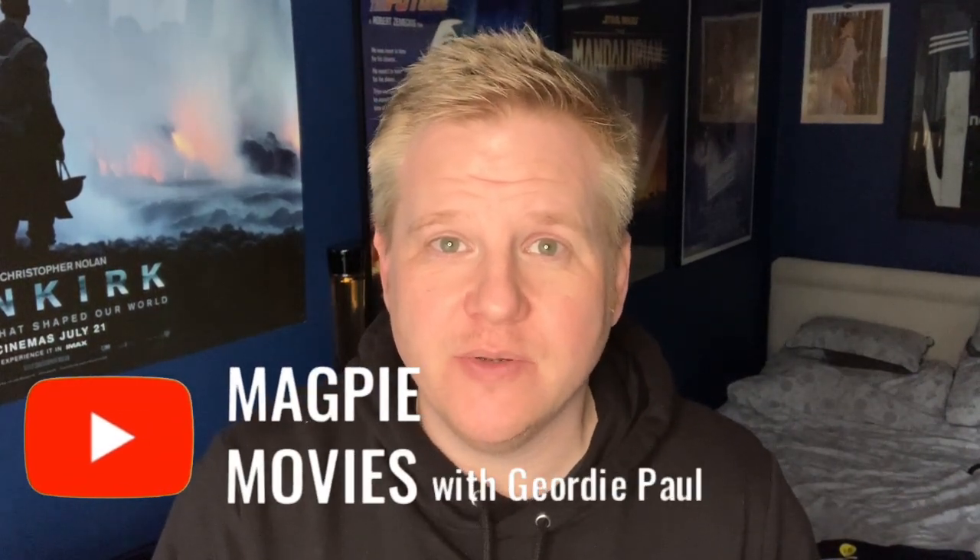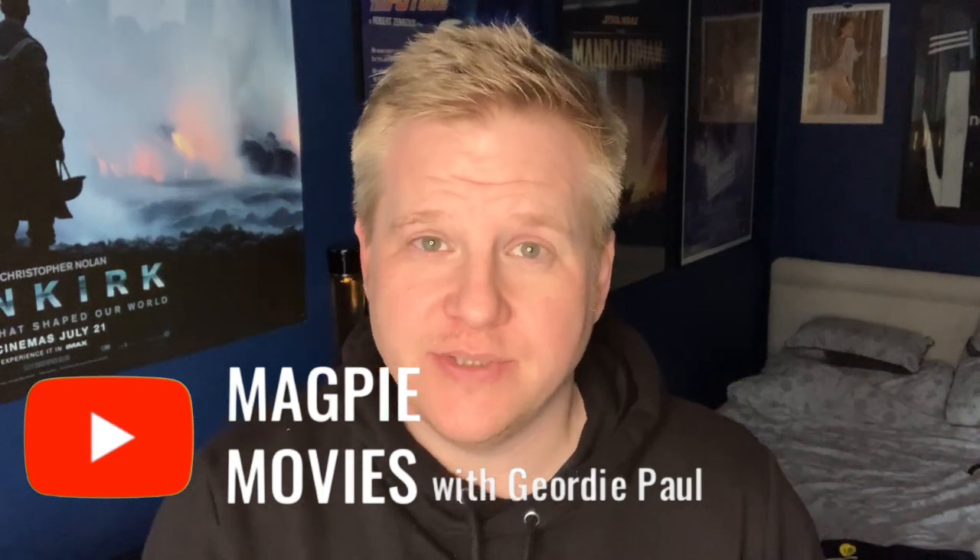Hi everyone, Geordie Paul here. Welcome back to Magpie Movies. Thanks very much for joining me on a brand new video. And today, as you can probably see from the title of the video, is all about unboxing Xavi's Clockwork Orange.